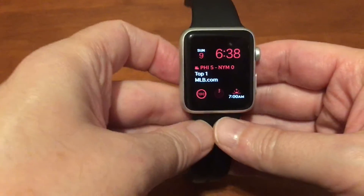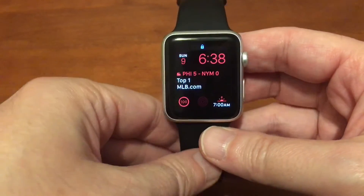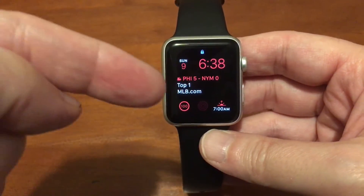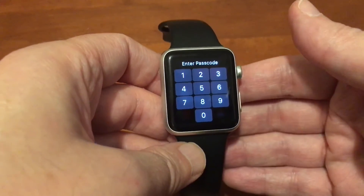Hey guys, today we're going to take a look at how to get the multicolor effect on the modular watch face on your Apple Watch. You can see here that right now I have red and white, but we want to see how do you get that multicolor effect that you sometimes might see.